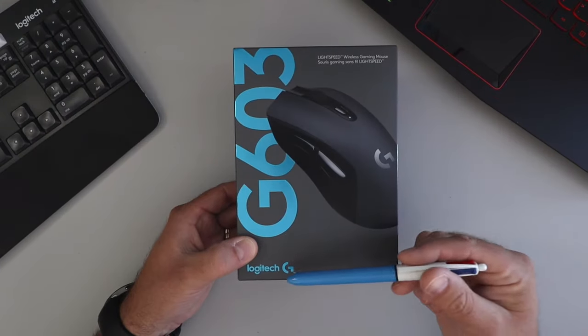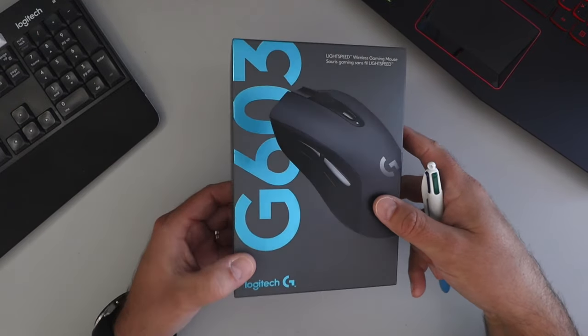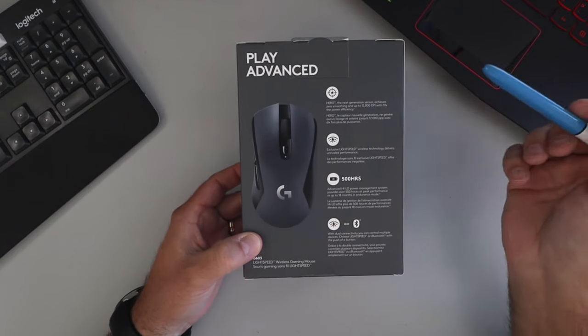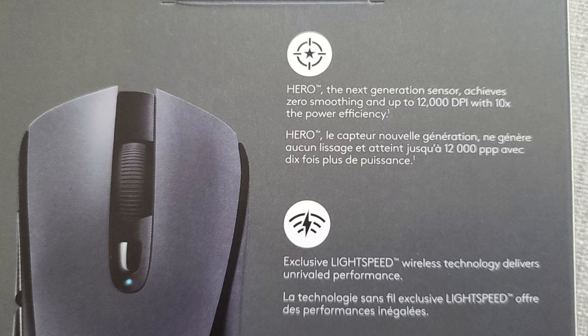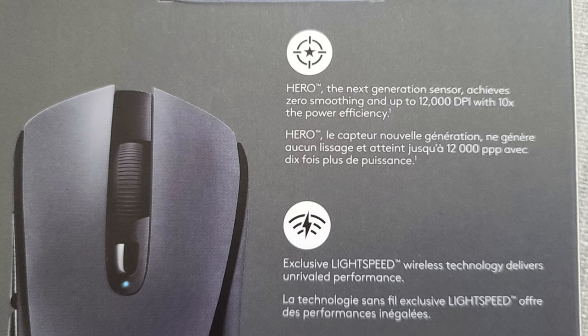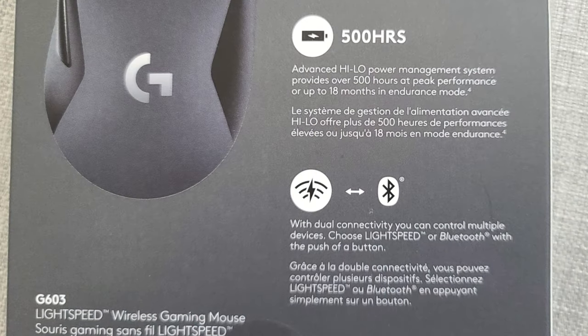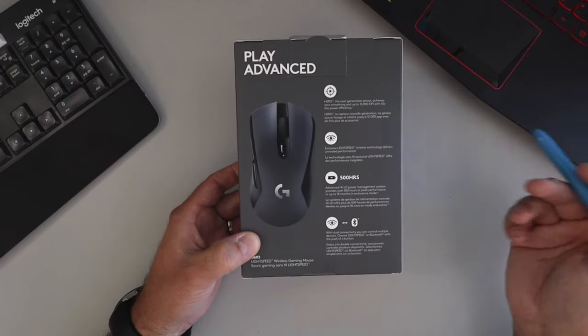So again, this is the Logitech G603 Lightspeed Wireless Gaming Mouse. It has a two-year limited hardware warranty. It's got the Hero Next Generation Sensor, 12,000 DPI, exclusive Lightspeed with up to one millisecond response rate, 500 hours of battery life, and it's dual connectivity — so you can use the dongle to get the Lightspeed or you can connect it via Bluetooth.